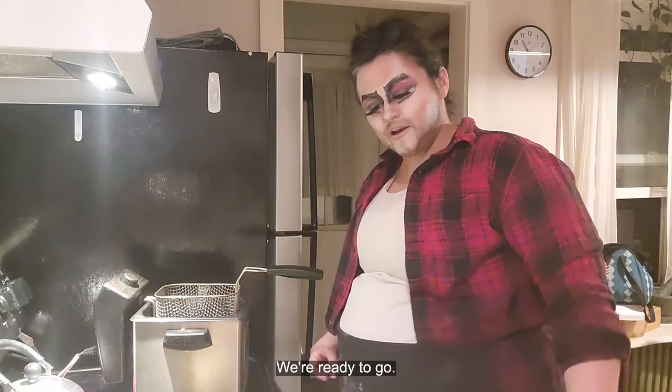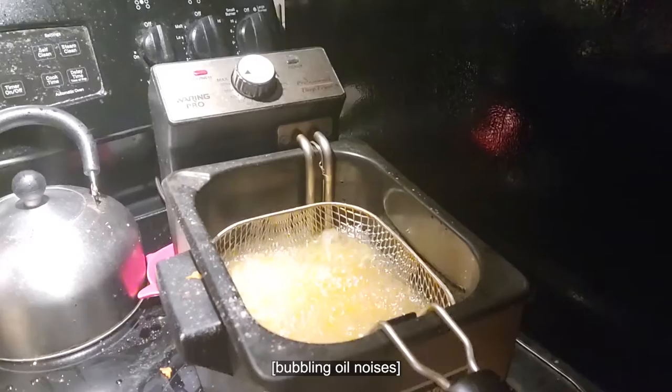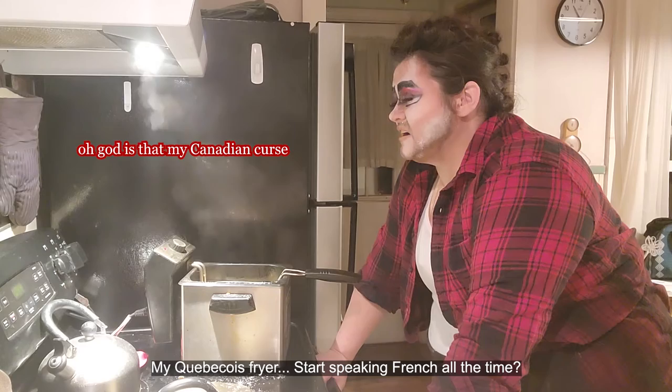I'm going to take my onion — fully beautifully bloomed — place it right upside down in the pan and put it right in that oil. I've never had any ill effects from using a cursed fryer. Hopefully that stays that way. I don't know what they would be.